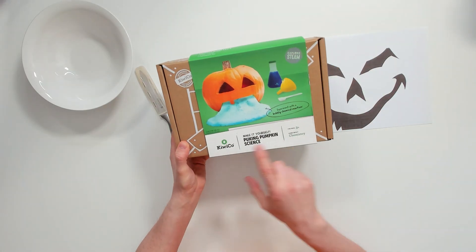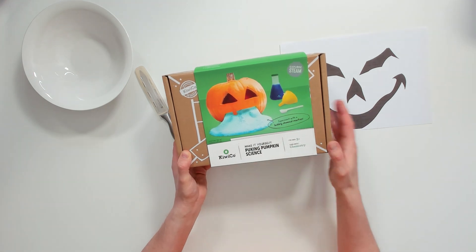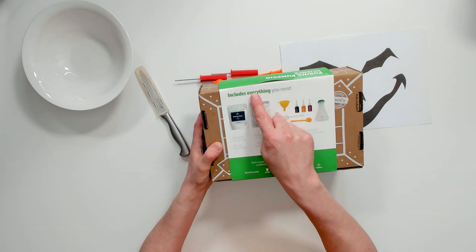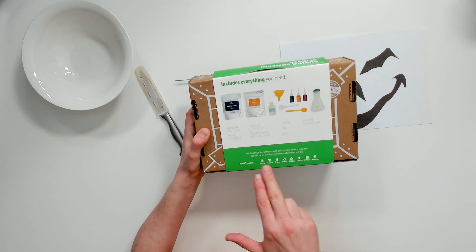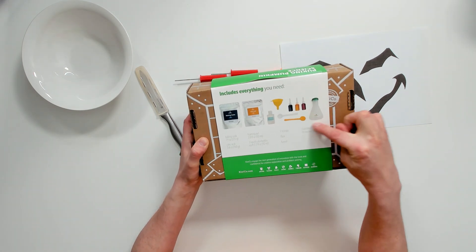Let's take a look at what's inside this kit. On the outside you can see it's called 'Make Yourself a Puking Pumpkin' — it's a puking pumpkin science kit. It looks like you carve your pumpkin and then it's going to vomit, which is just awesome. Inside we have baking soda, citric acid, foaming gel, funnels, some food dye, some scoops, and some kind of flask for mixing everything together.